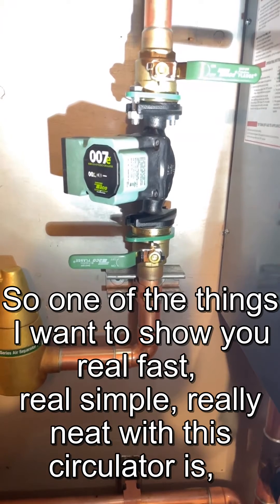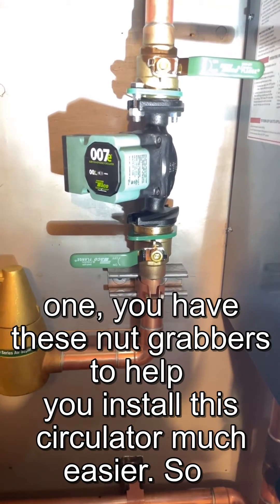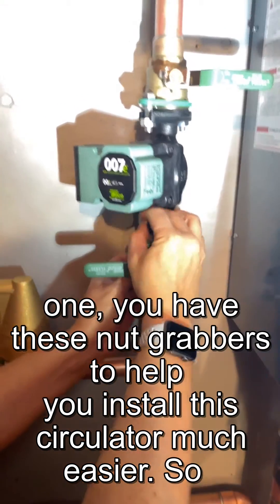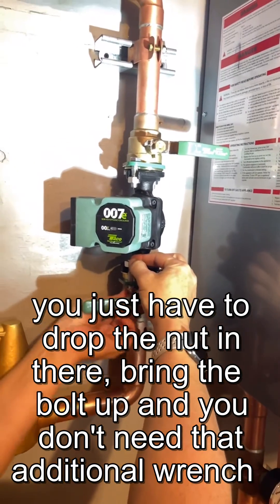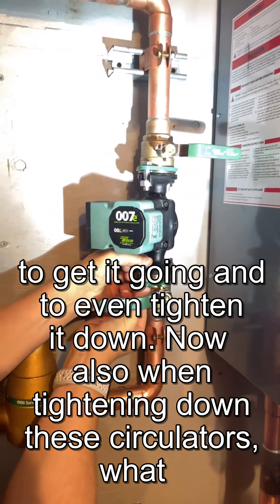So one of the things I want to show you real fast, real simple, really neat with this circulator is: you have these nut grabbers to help you install this circulator much easier. So you just have to drop the nut in there, bring the bolt up, and you don't need that additional wrench to get it going and to even tighten it down.